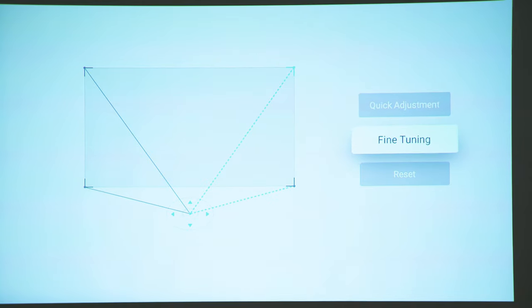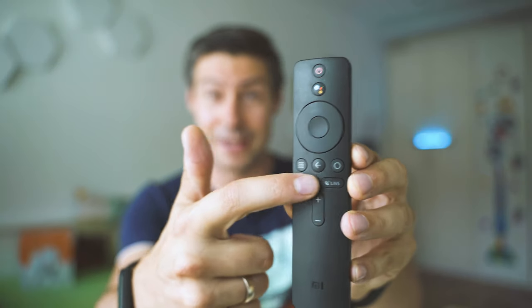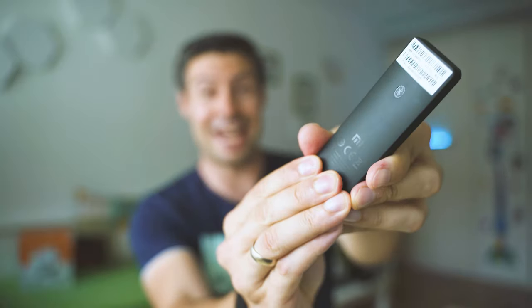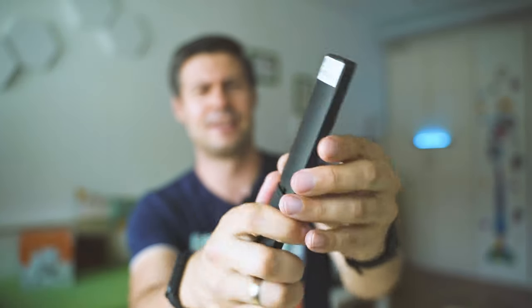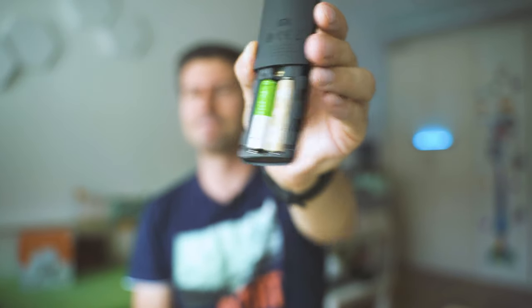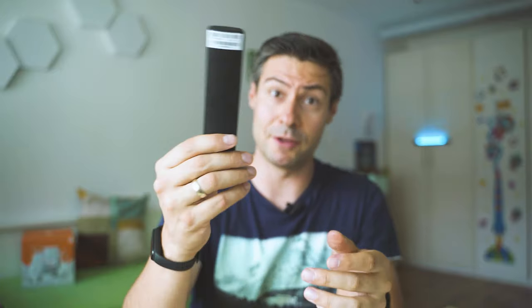We also have a great remote — very ergonomic, with a dedicated Netflix button, live TV button, and other controls. It's voice-enabled, so you can speak to Google Assistant at any point, which is your best friend especially for typing and searching in the Google Play Store, YouTube, or wherever. I very much like it, and inside it's powered by two AAA batteries that are replaceable — thank you Xiaomi for letting us easily change the batteries.